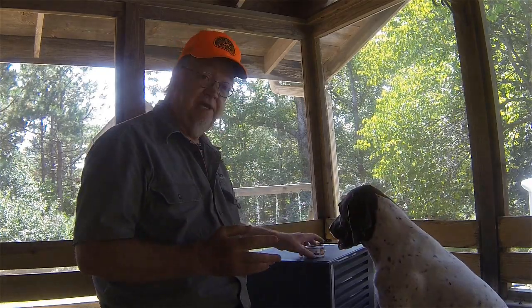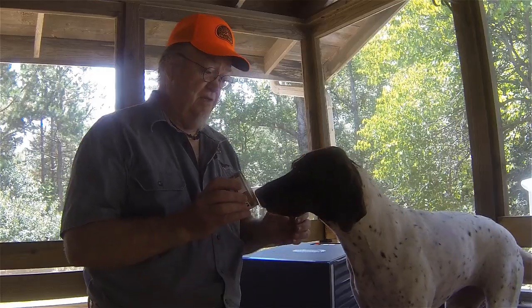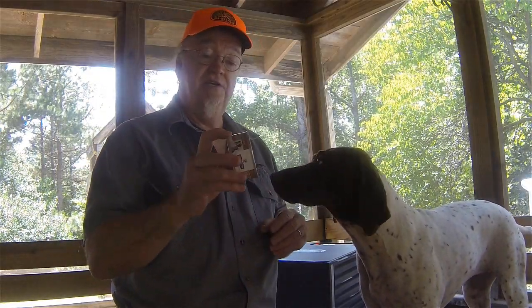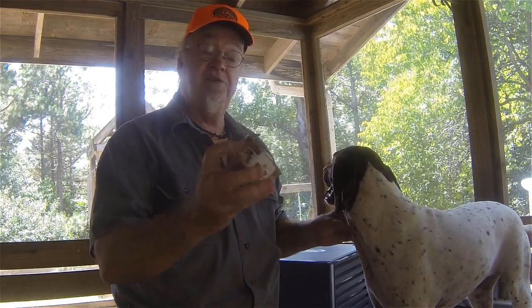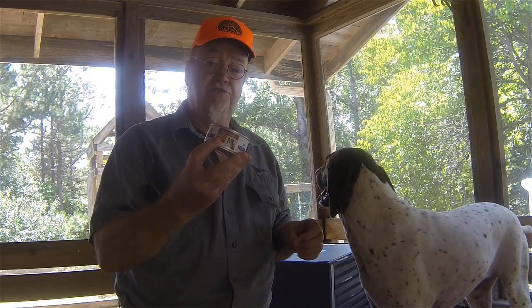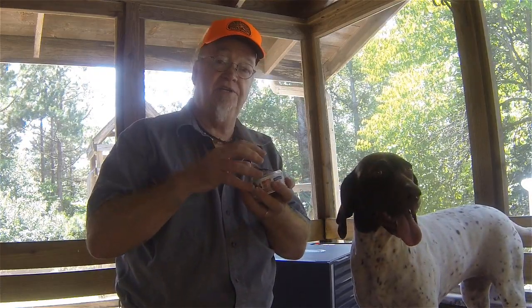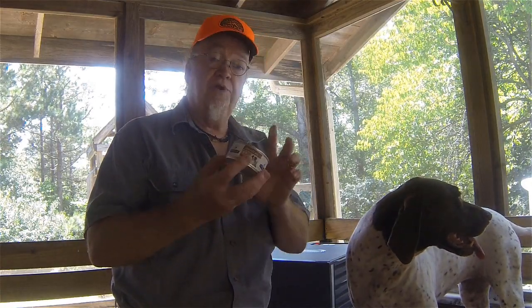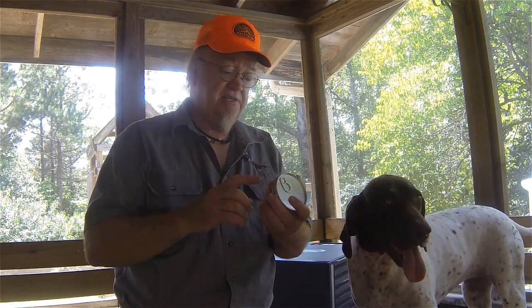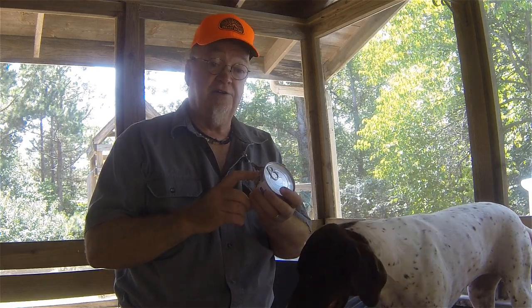All you'll need is some canned dog food. The one I chose — and this is not a paid endorsement — is Hill's Prescription Diet Urgent Care AD. The important thing is, whatever type of canned food you choose, make sure it's the loaf kind, so that when you take it out of the can it's one solid piece, not the kind that's chunks and gravy, because it won't hold together.